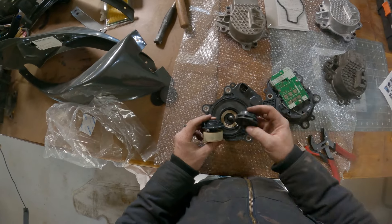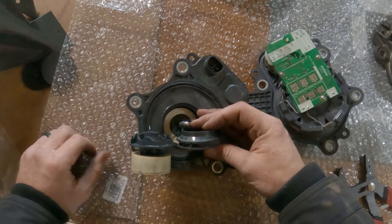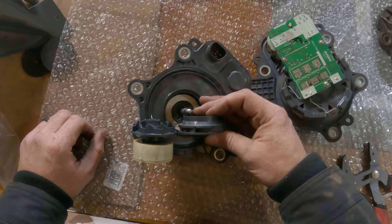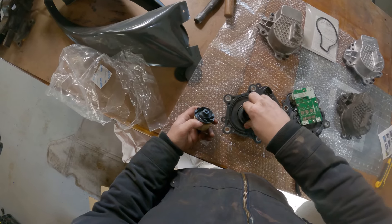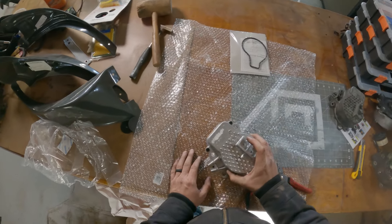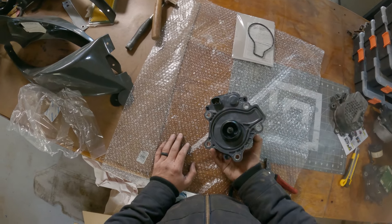So here's what it's supposed to look like, and... yeah, that's what we ended up with. Didn't even make it 20 minutes. And we're going to deal with this new one here. This is actually a pretty simple job, so I'm going to show you the process. I'm also going to put on the screen all the tools that you'll need to do this.